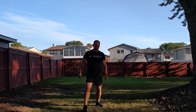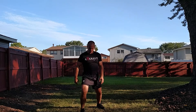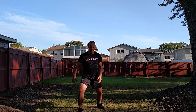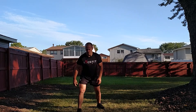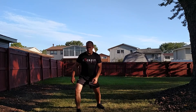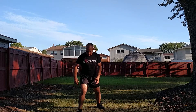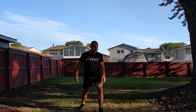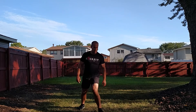Next up, stay in your stance and just make circles with your knee. Inverse — go in that direction. Take your other leg, and reverse it.